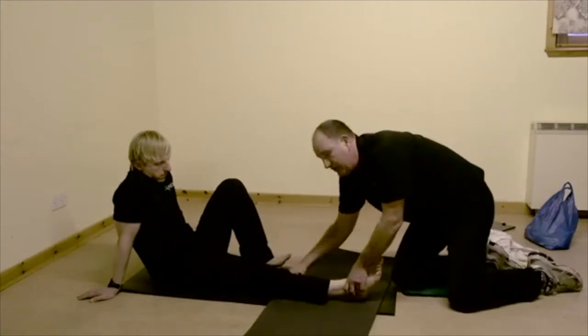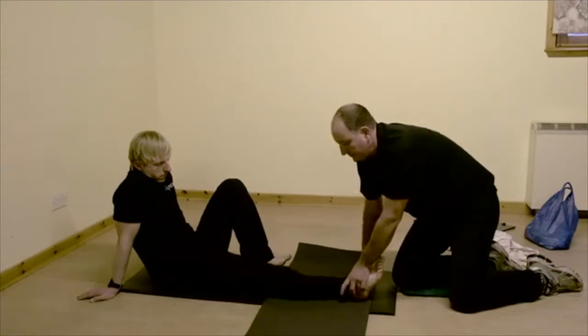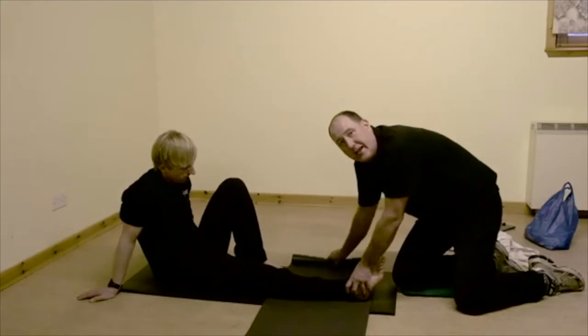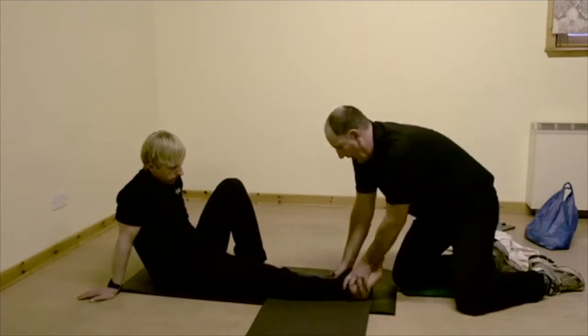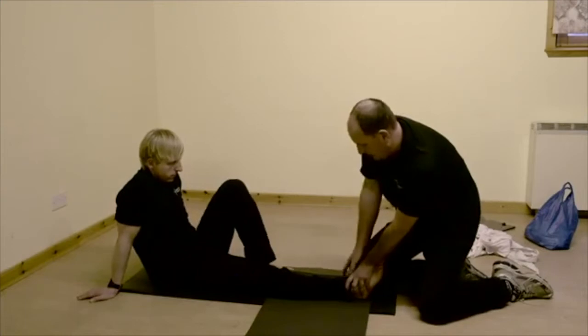I'm going to make sure that I've still got the foot inside the roll mat and keep everything stable, and then I'm just going to roll up the end of the roll mat as tightly as I can, nice and firmly, and put that right up towards the casualty's leg. I'm going to keep that in place just with my knee.